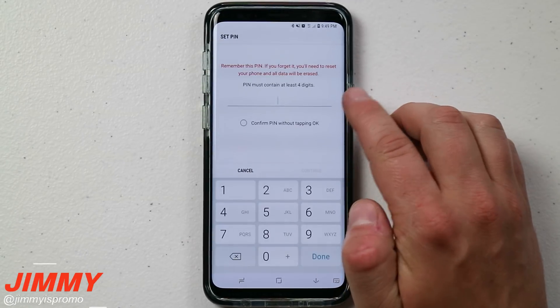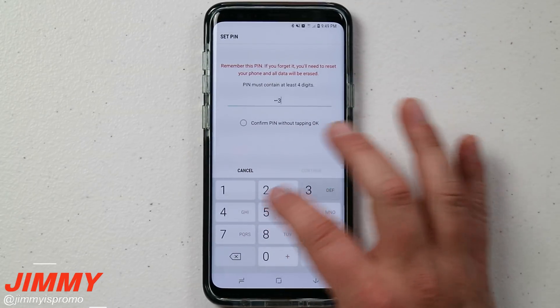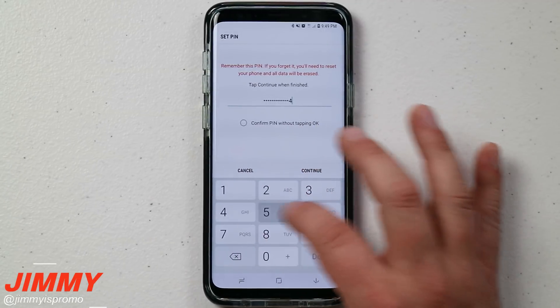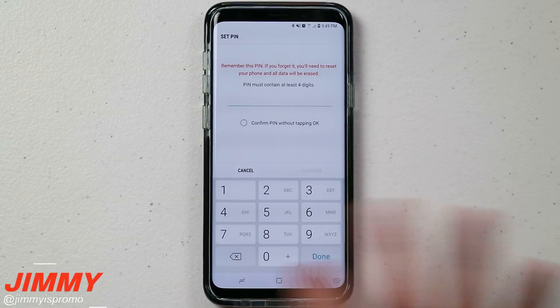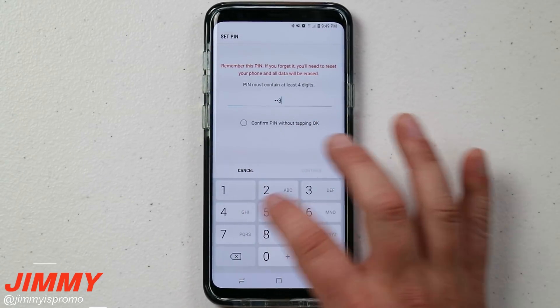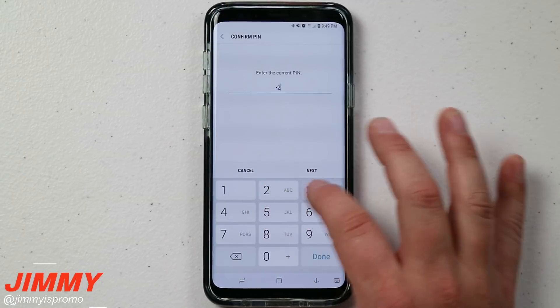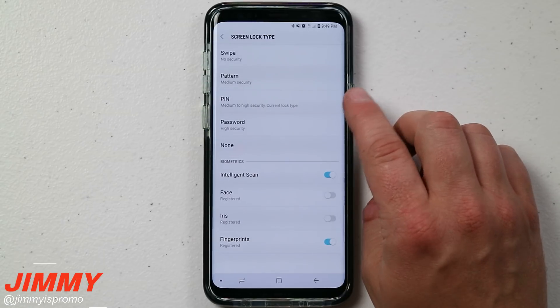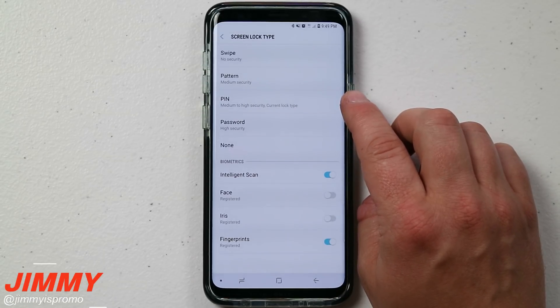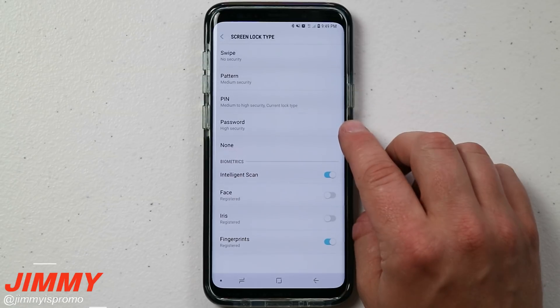I'm more of a PIN guy. PIN is medium-to-high security, and you can make it as long as 16 digits. I would definitely not use numbers in order — 1-2-3-4 is the worst option. Anytime you want to make a change to your lock screen settings, that PIN is the number you'll need to remember. To heighten security, use six or eight different numbers, and make sure it's not your birth date.